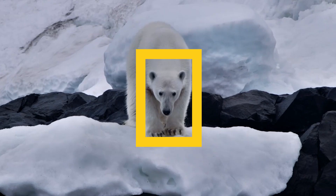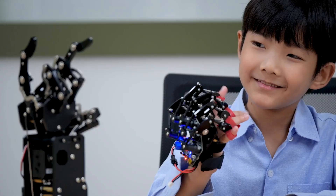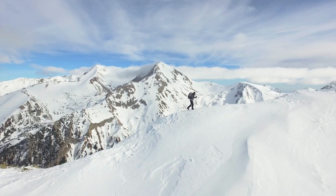And with National Geographic, your purchase has purpose — by helping scientists, educators, and explorers around the world.